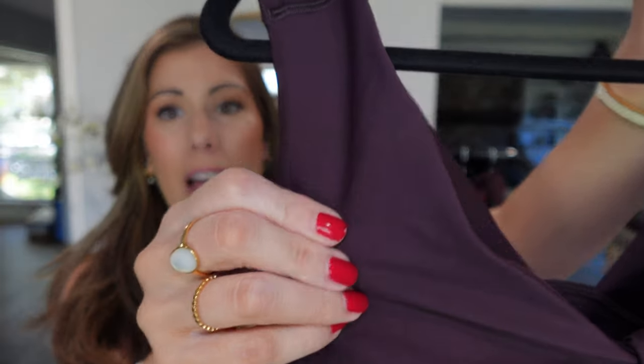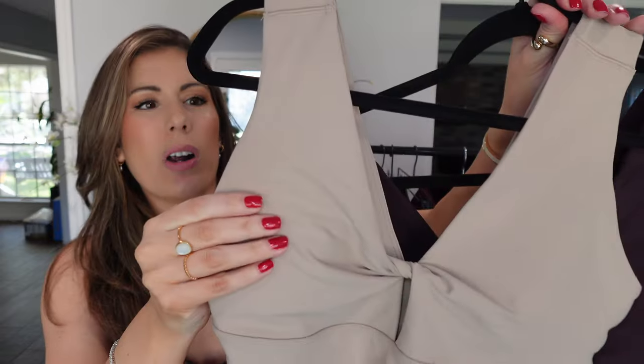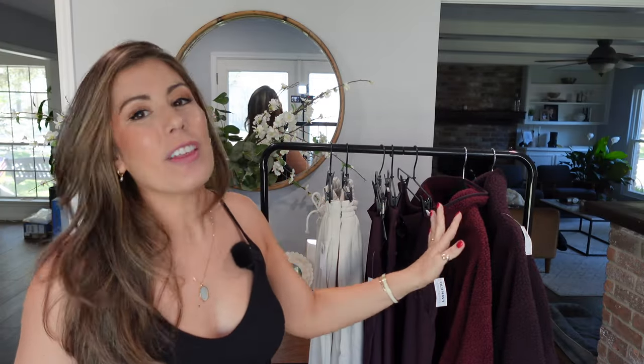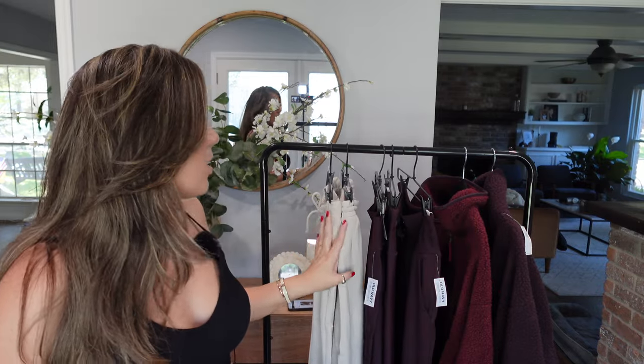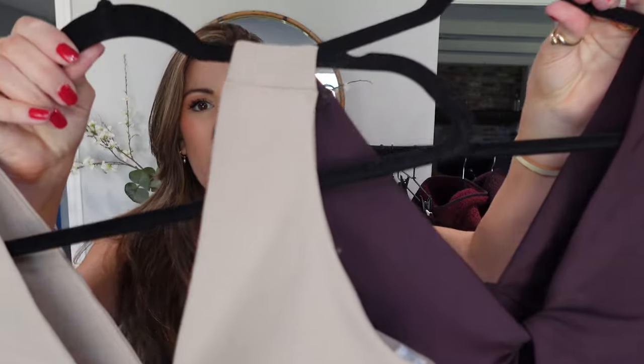I absolutely love this color — it's called Boxwood — and I also got it in Savannah Grass, which is more of a tan, taupey color. I just thought that this color combination was beautiful. I stuck to a certain color combination, and the Boxwood colors are just so beautiful, especially for fall. You've seen a lot of burgundies and oxbloods and that deep cherry color, so when I saw these, I obviously added all to cart.